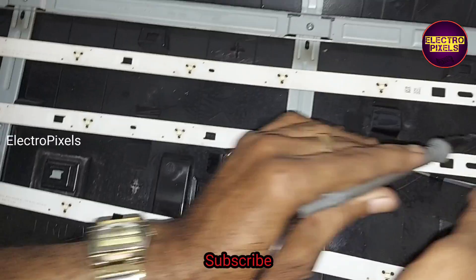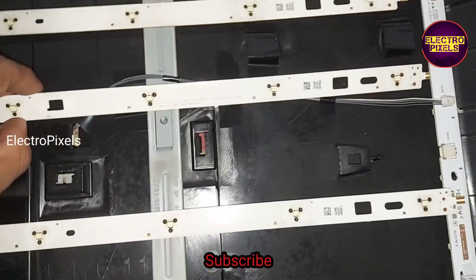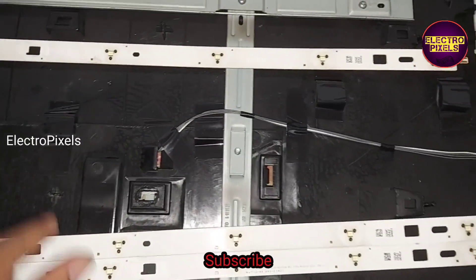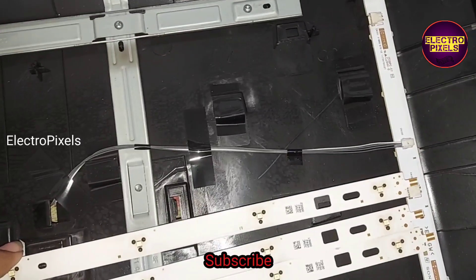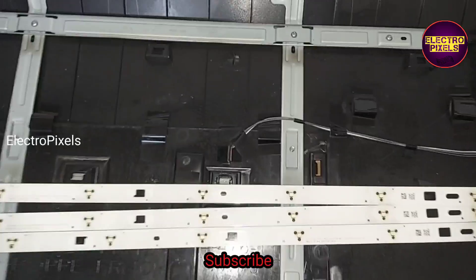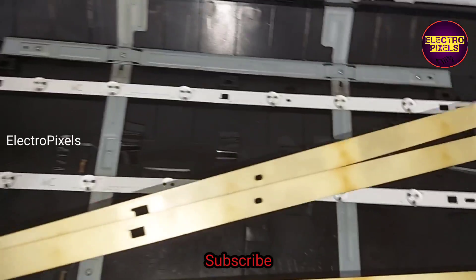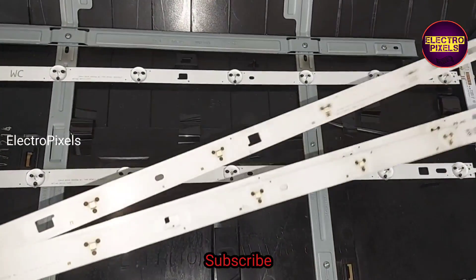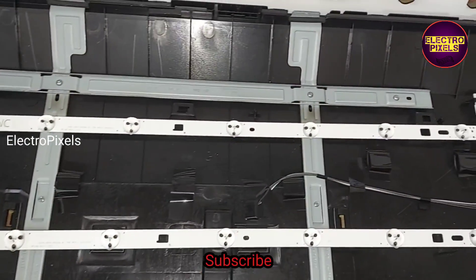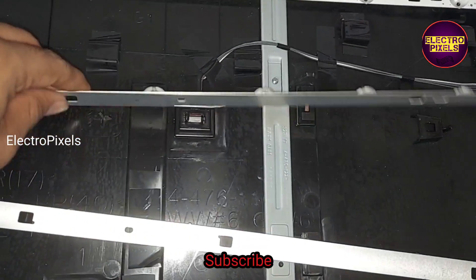Instead of using these old damaged LEDs, we are going to replace the entire LED strip with new ones. That is the one and only permanent solution for this fault. Here you can see these are the old LED strips. Instead of those, we take three new LED strips of steel type. These LED strips are of steel type.